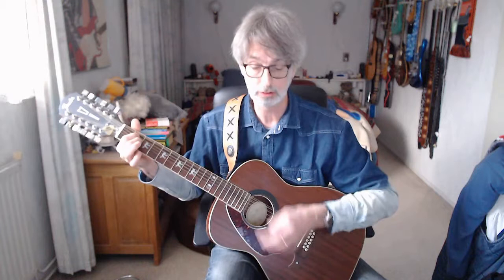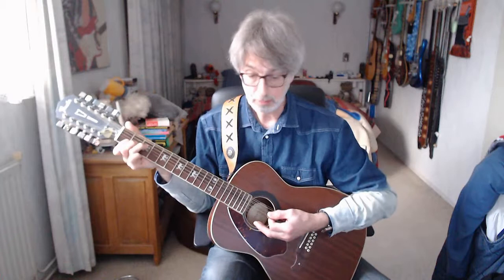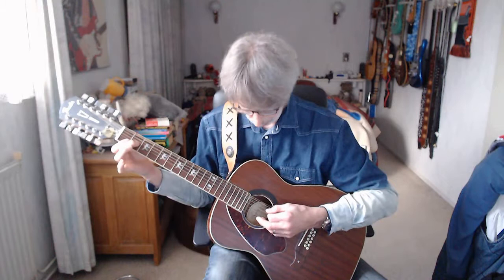Second line of the third verse: A minor 4 counts, E minor 4 counts, F chord 4 counts, D minor 4 counts. D minor seven — that's an F chord without the ring finger, open D string. Visit our website, there you can find all the chords you need to play this song.